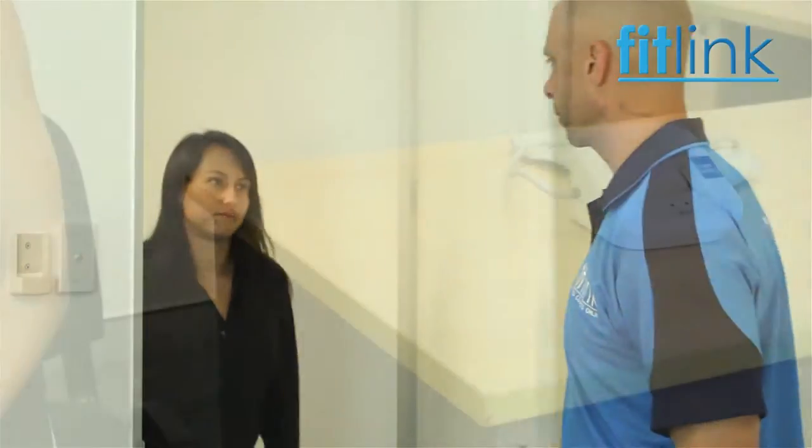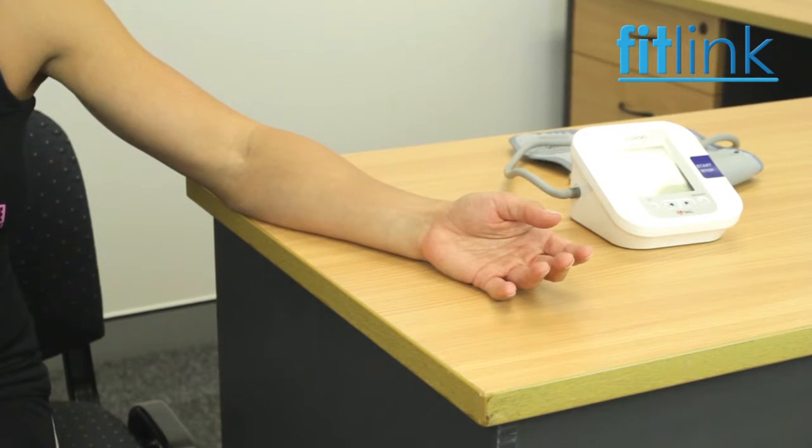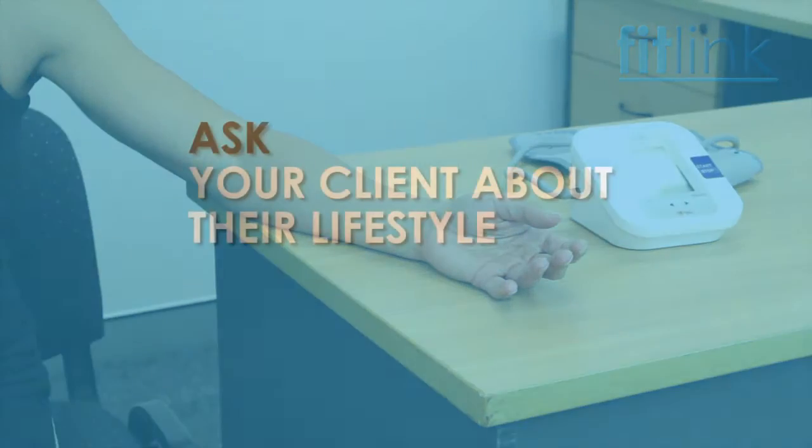When assessing the client's blood pressure, have your client seated in a comfortable chair with their left arm resting on a table or a solid surface, and the upper arm at heart level.